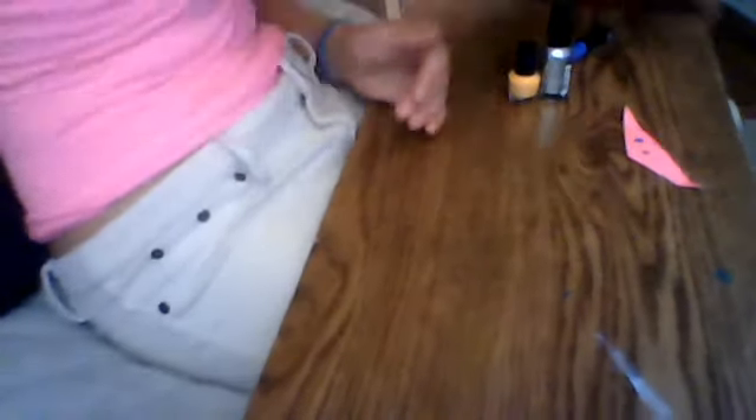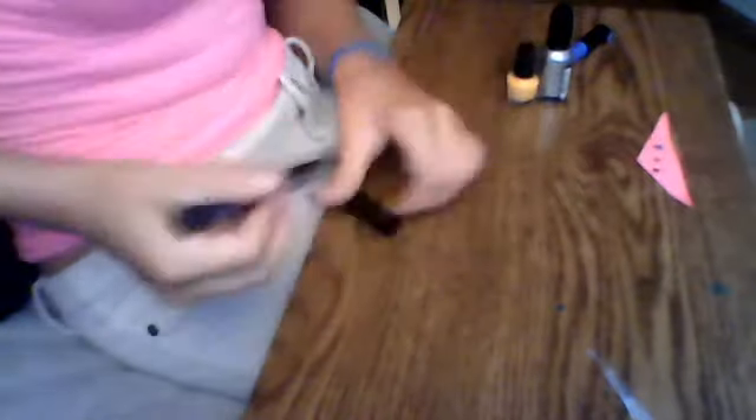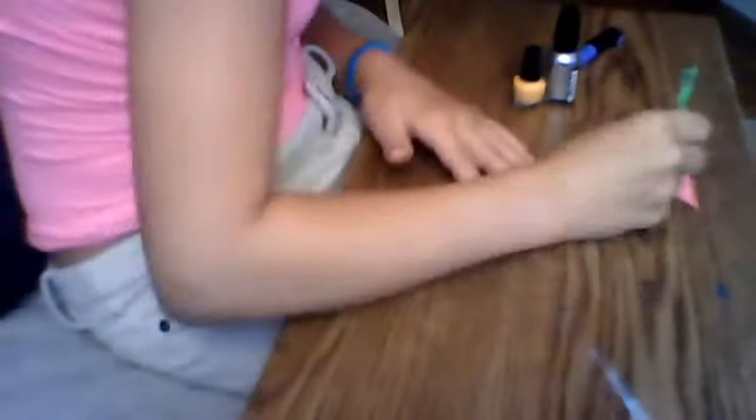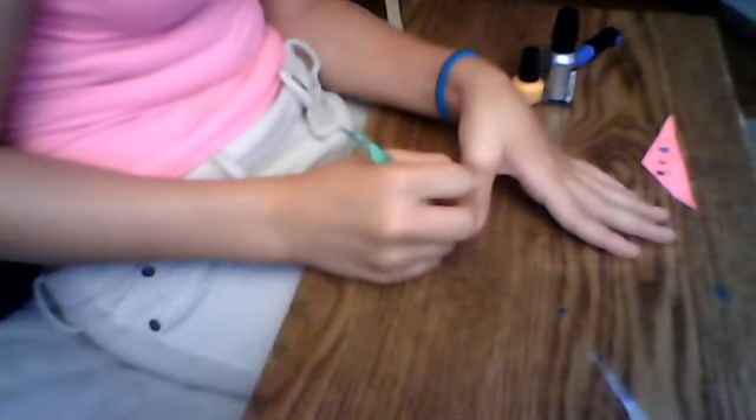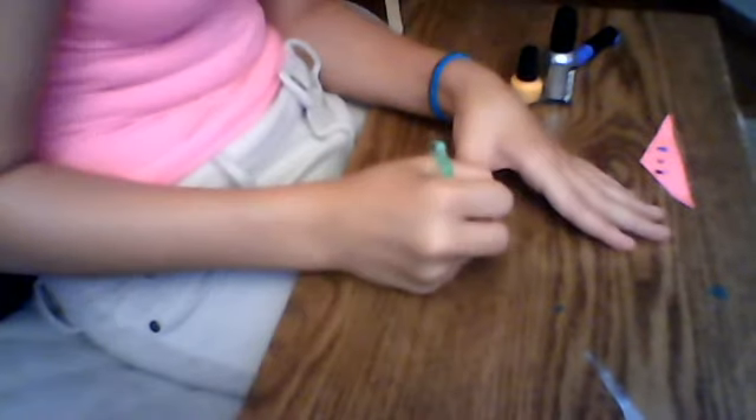Then you are going to take the black and put a little black on the paper. Then I am going to take again the bigger part of the dotting tool and make a black one right across. So it will look like that so far. Then I am going to wipe that off.